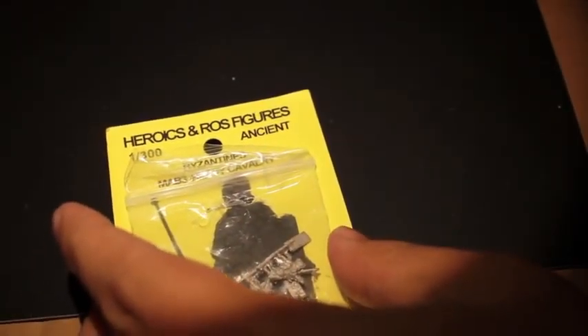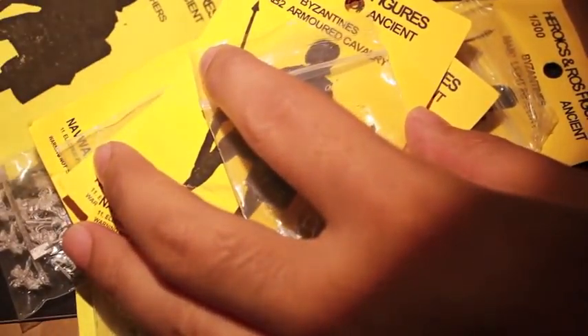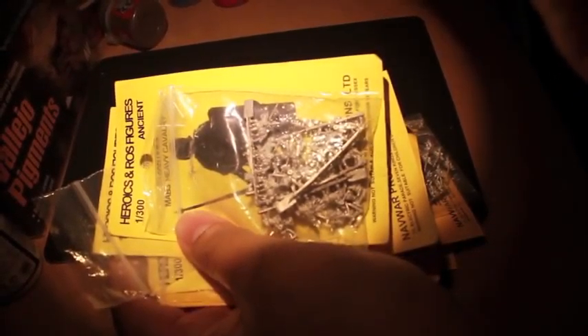Thank you for watching everybody. I am going to get stuck in as quickly as possible with these 6mm figures. Please check out Cheese Ninja Tabletop's project this year - his 6mm project. And also check out Ringo's Advent Challenge, because he is such an awesome chap to put it on every year. This is the second year he's done it, but he's a fantastic guy, as many of you already know. He's so creative and such a font of knowledge. Please check him out as well. Thanks for watching, and let's get stuck into these 6mm figures!